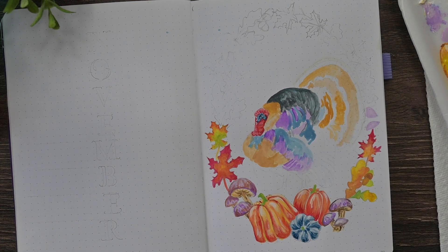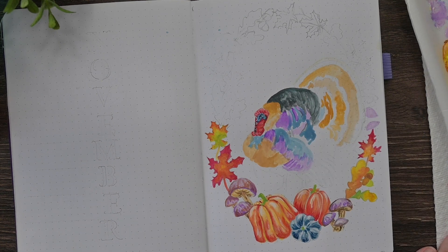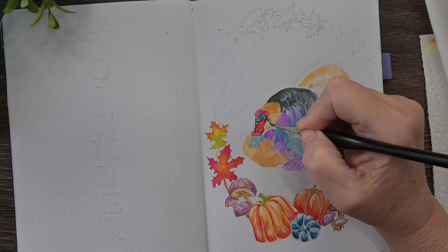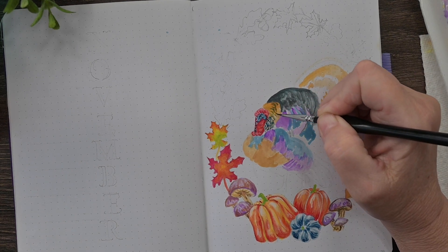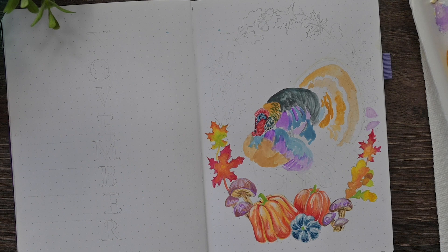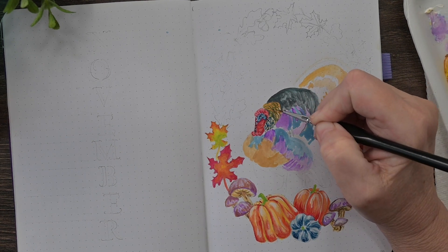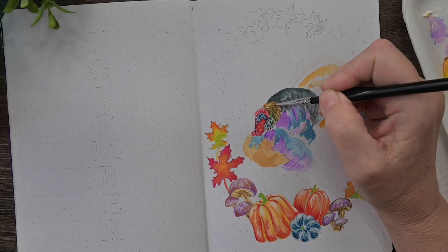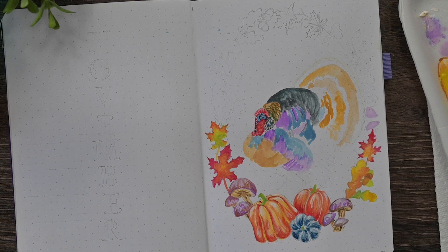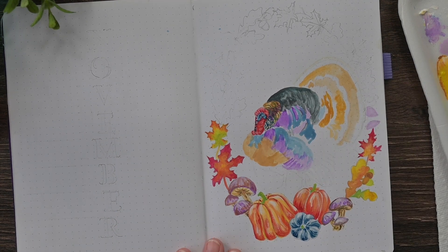I went ahead and blocked in some colors that I wanted for my turkey. My turkey is actually black and brown, but I don't want him to be plain black and brown. When the sunlight hits turkey feathers, you can see greens and golds and purples and nice aqua blues. So I went ahead and blocked some of those colors in and then I'm going to come back and paint over it with the darker paint and let those colors peek through to give it a highlight look. Gouache is so much easier because if you make a mistake, you can just paint over it, whereas watercolor — not so much.